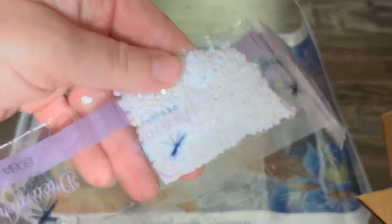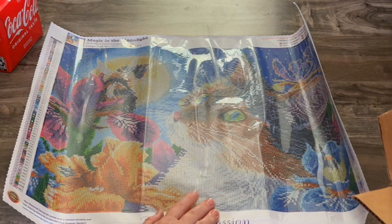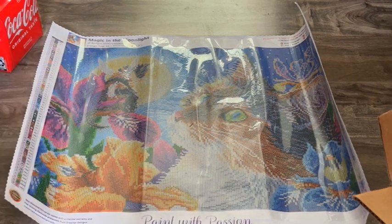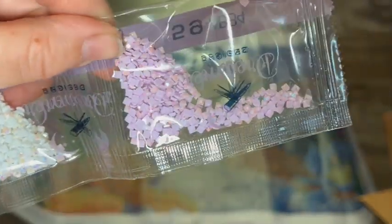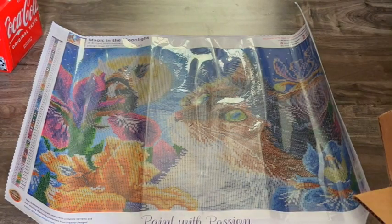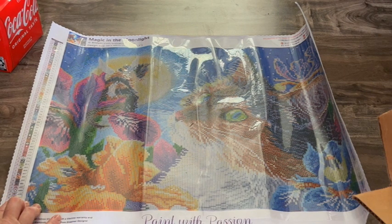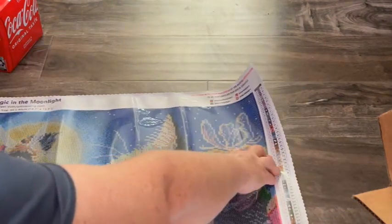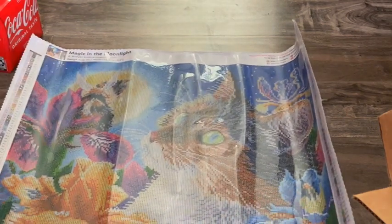And then we have your classic white AB, which obviously is going to be in the white — yes, it's this whole white section, the white wings and the other kitty, it's in those. And then we have a nice pretty lavender AB — it's really hard to show that color shift on camera, they're so pretty though. So that's number 34T, and it's in the flower as well. There's a little swirly thing over here — that's where it is.